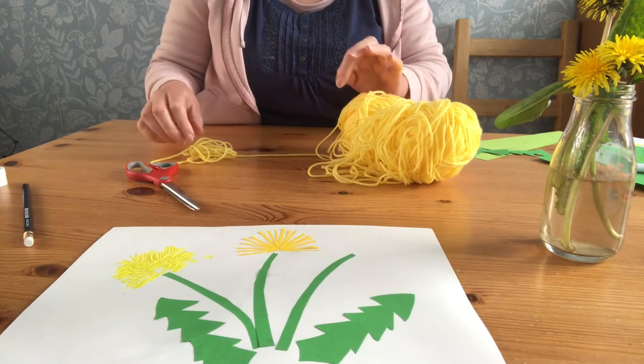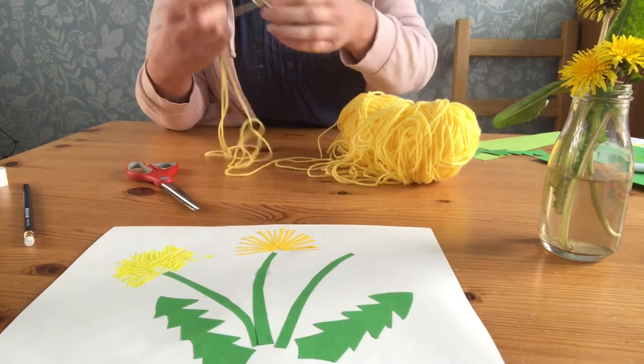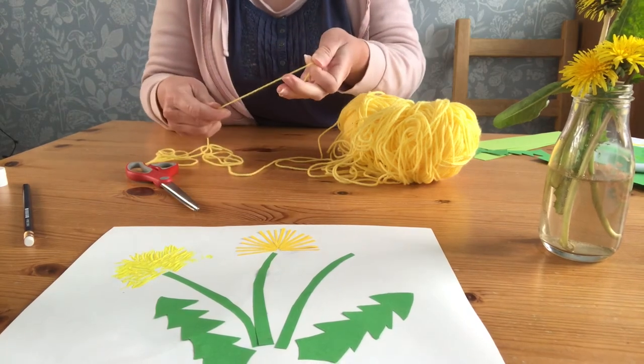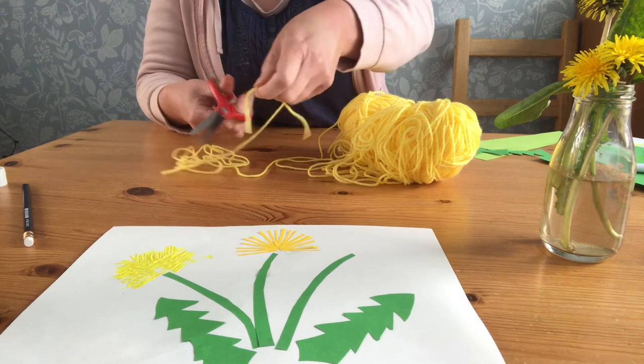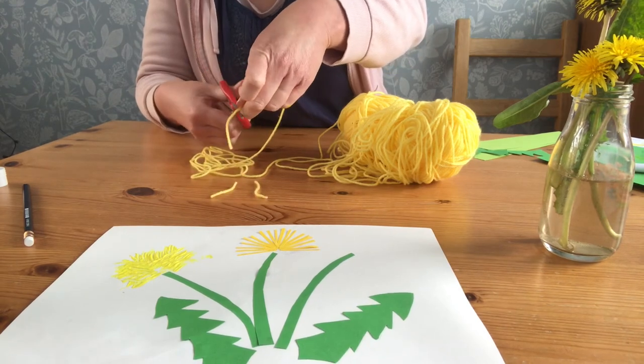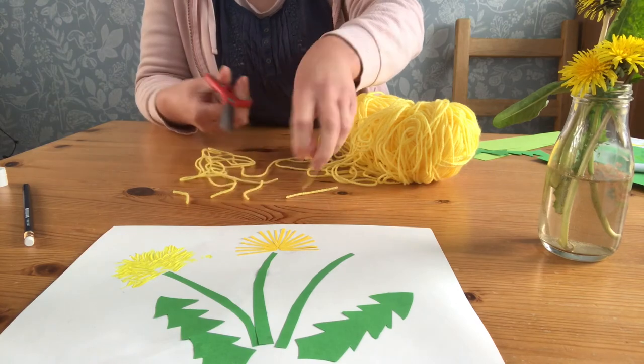One more idea for a way you could create dandelion petals is if you've got any wool, string or embroidery threads at home. You can snip off lots and lots of pieces that are just the right length to stick onto your picture and make your petals.